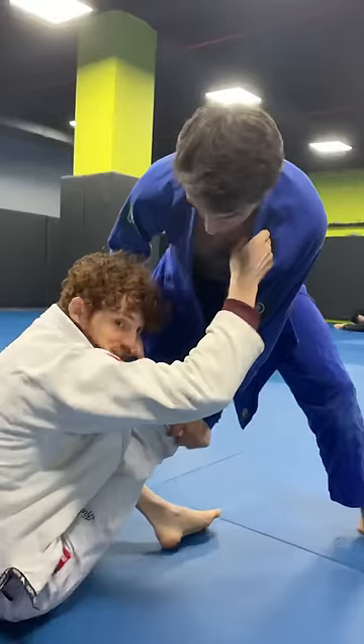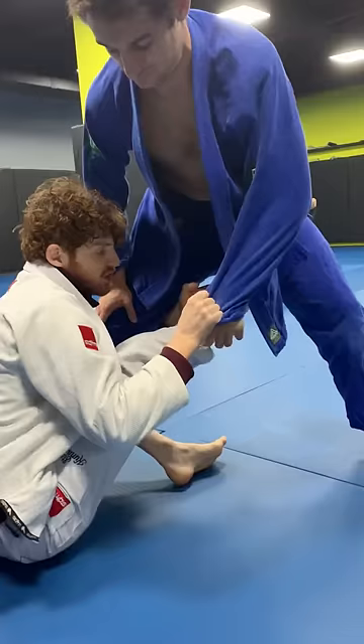If I get the sleeve, you have that classic sweep when you go this way. In this case, though, like you said, you couldn't get to the sleeve. So I'm going to go for this lapel.